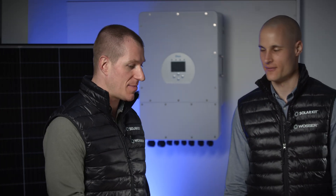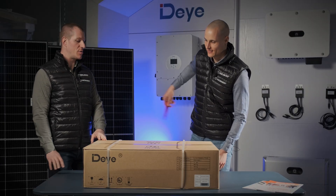This is a Dye battery specifically designed for residential use. It has a more stylish, colorful, and visually appealing design. Grab your tools and let's see what's inside the box.